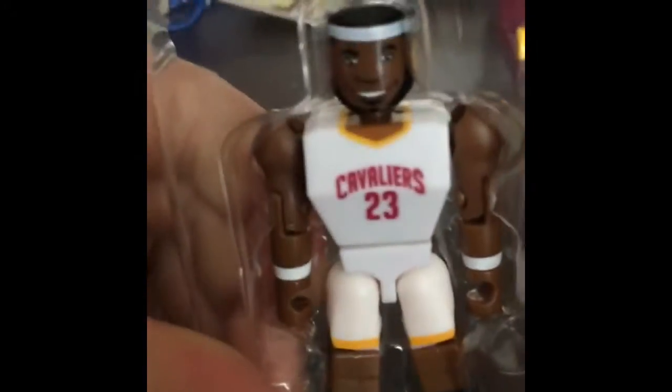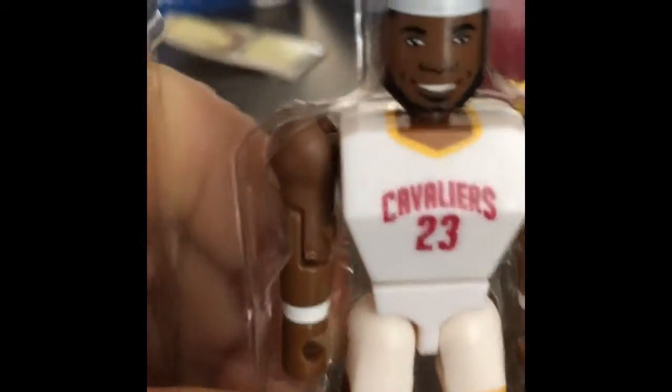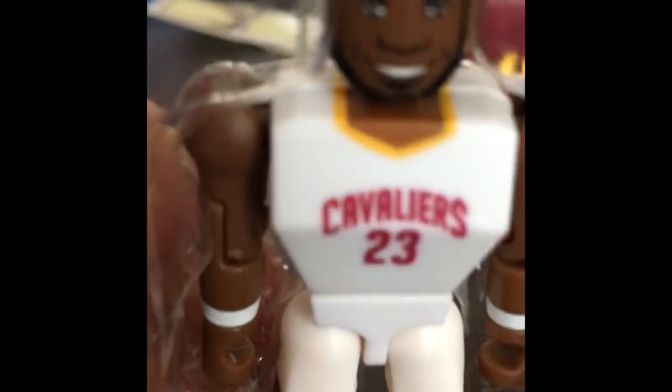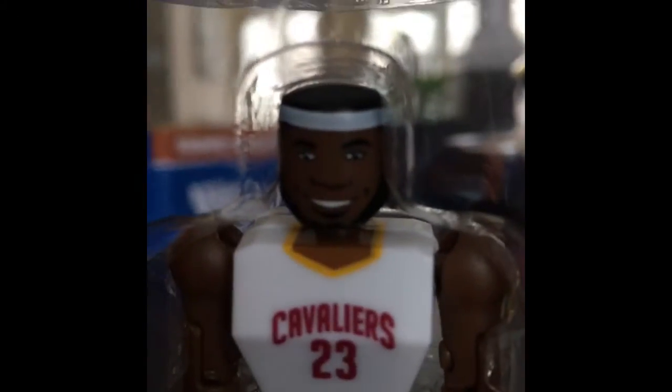So yeah, we got LeBron again. Look at his beautiful face. Focus on his face, guys. Focus on his face.